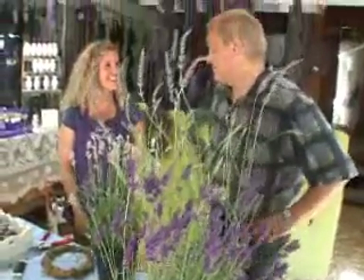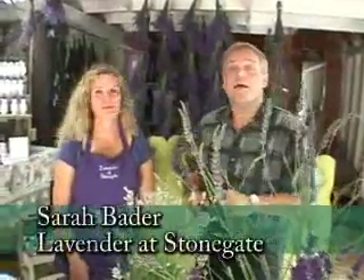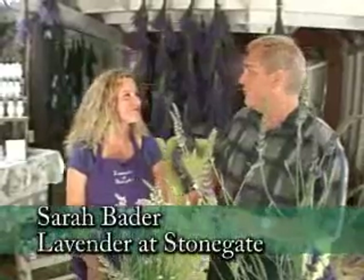Of all the plants in my herb garden, one of the ones that I love the most are my lavender shrubs. They're just exquisite. I'm here with Sarah at Lavender at Stonegate, a wonderful place.